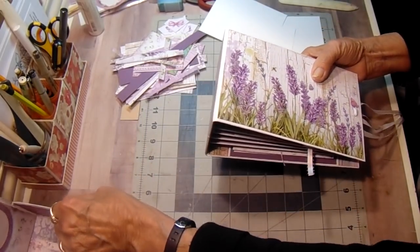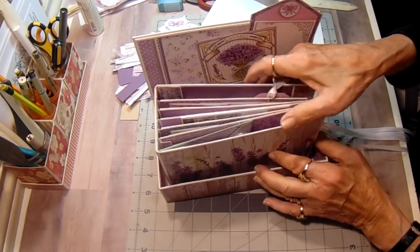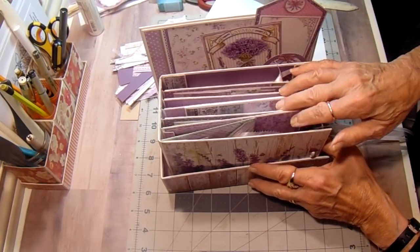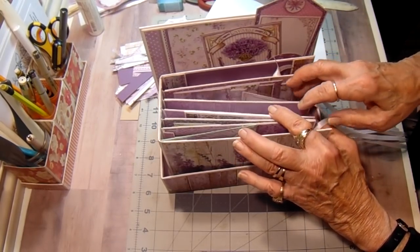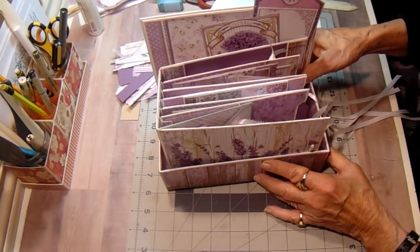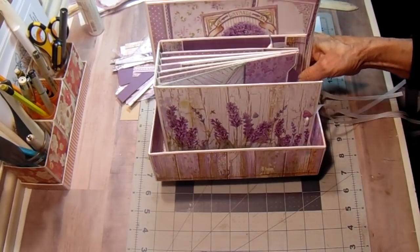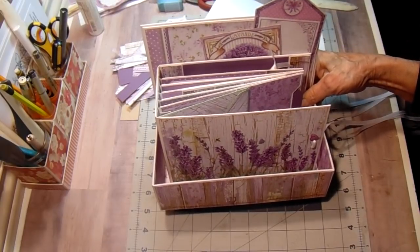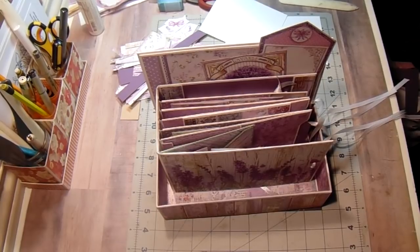Then it goes back in the little box, and you see there's plenty of room to add photos and memorabilia. I could have actually put some flowers in there — I wasn't even thinking about that. But that is my project. I hope you enjoy it. Leave me a comment — I enjoy hearing what everybody thinks about my projects. And I will see you soon in my next video. Thanks for watching, have a great day.